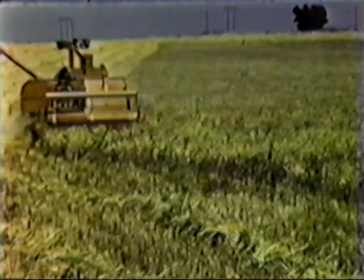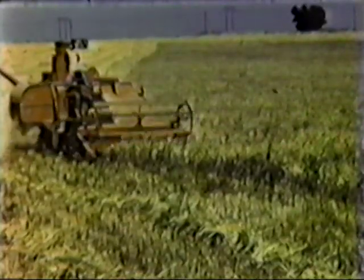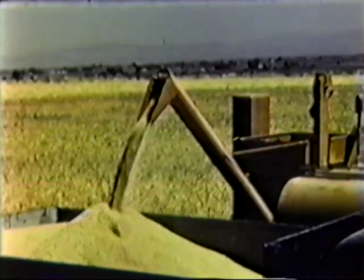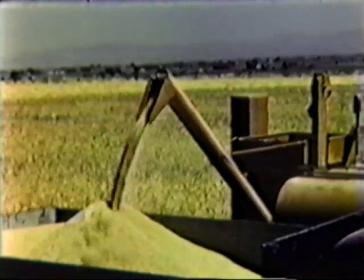Then, of course, the new model 100 self-propelled all crop has to strut its stuff in wheat too, as this one is doing at Nampa, Idaho, where the fields tell the size of the job. But since the model 100 is an all crop through and through, it proves itself equal to jobs of every kind.